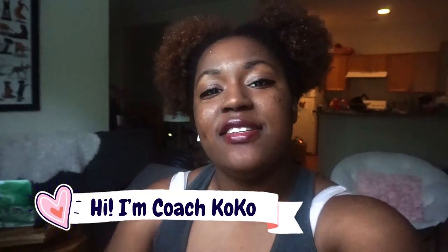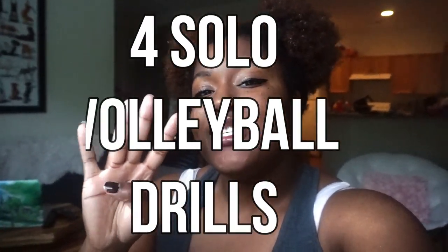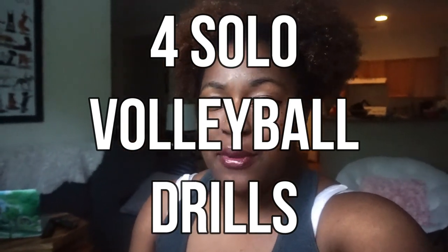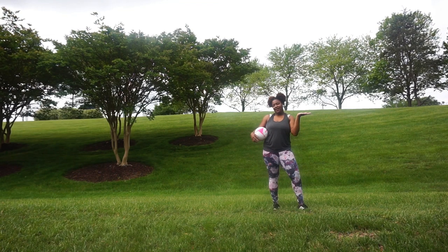Hey, what's up you guys, welcome back to my channel. My name is Coach Coco and I love volleyball so much — my channel is filled with tips, tricks, hacks, and everything you could ever need to know about volleyball. I've seen your messages about things you can do for volleyball while you're at home, so right now I'm gonna go outside and show you four things you can do by yourself at home to keep your volleyball game on par.